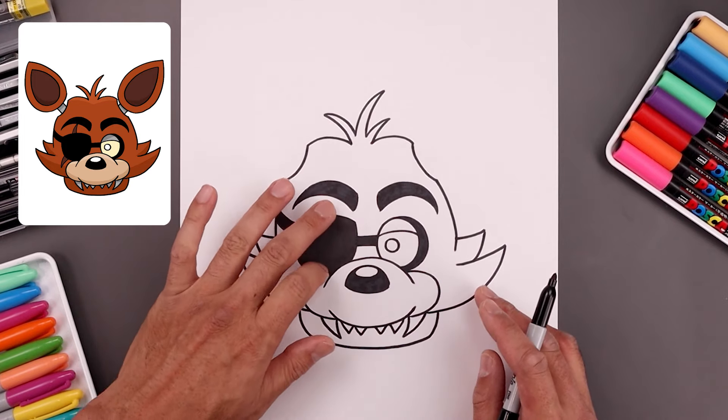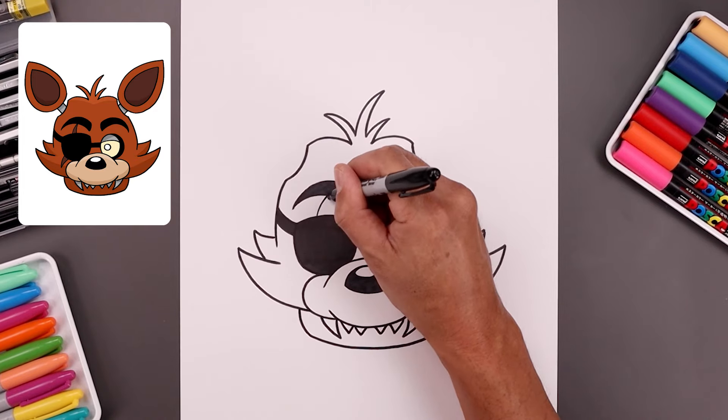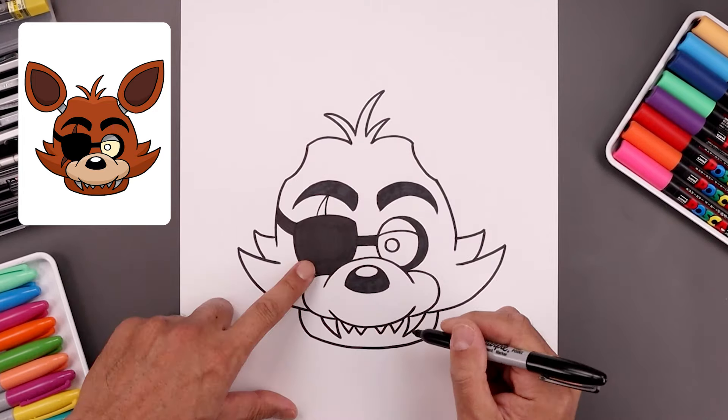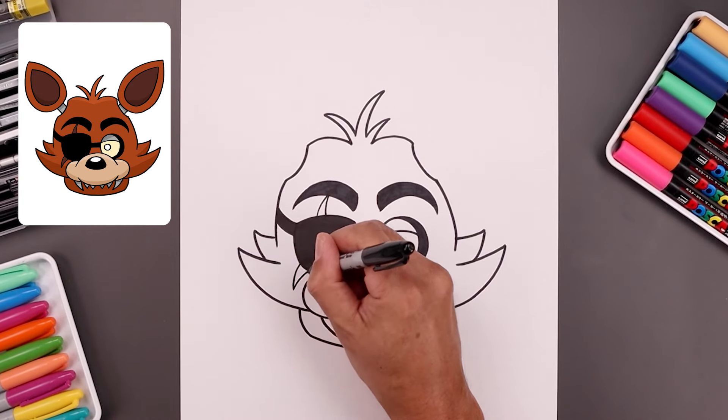Now I want to add a scar in behind that eye patch. Starting from the top, it's up and in towards the eyebrow, and then taper that back down. Let's add a scar underneath on the left side, coming down and then up.